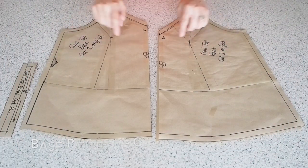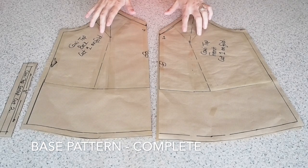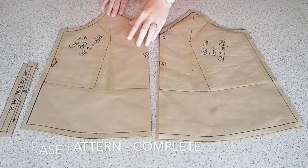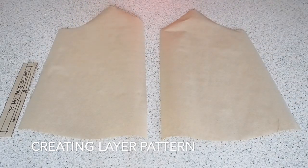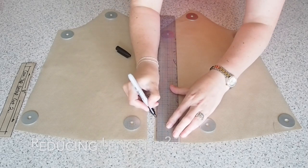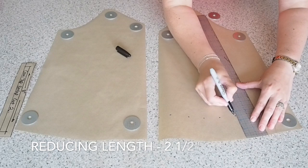So that's my base pattern complete. I have my front and back — I've reduced the gape of the armhole and reduced the length of the neck on both front and back, giving myself that little bit of extra length. And now I've just traced those patterns, front and back, to make my layered piece. These are exactly the same pattern pieces and all I'm doing here is reducing the length by about 2.5 inches.